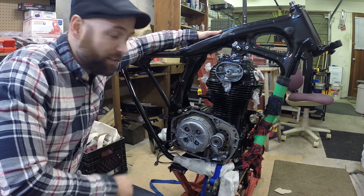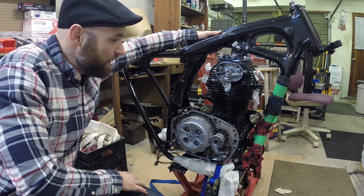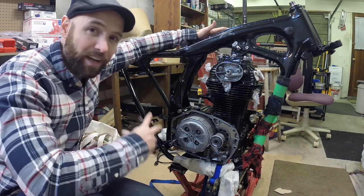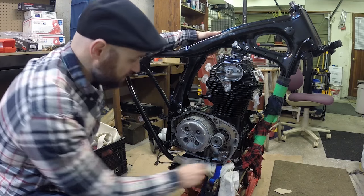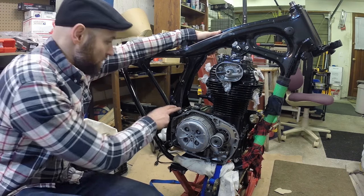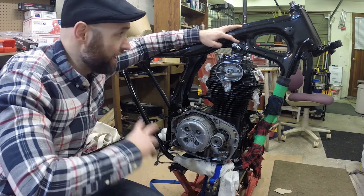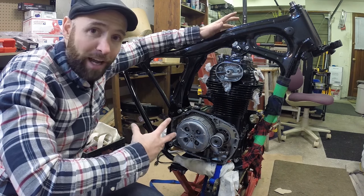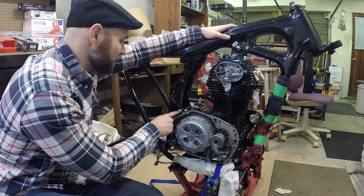A little bit of a fast forward, but we got the engine in the frame and I'm really excited just to see it in there. I made a few errors — I had put the bolts in and tightened them. The manual said to put the front bottom mount and the bottom rear mount in, then the top rear mount. I put those in and tightened them, and then I was trying to get the top bracket on and it just wouldn't go. I thought I was going to have to modify the frame. It was so hard to get it in and they were so off that I thought maybe I'd made a mistake.